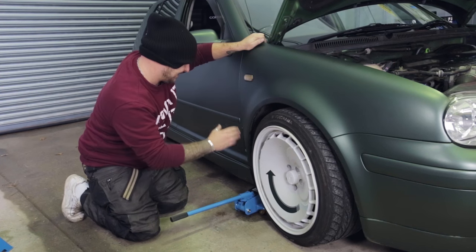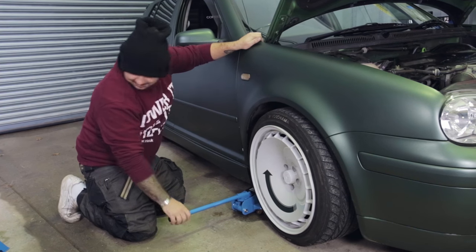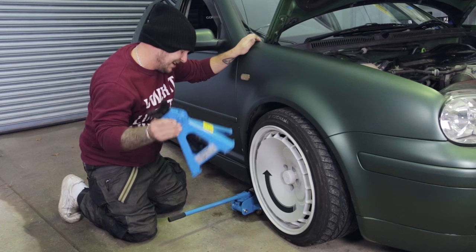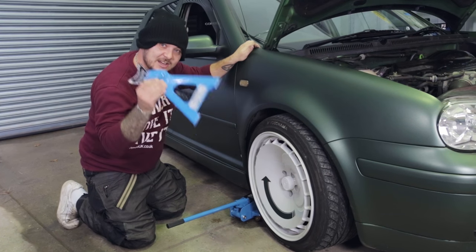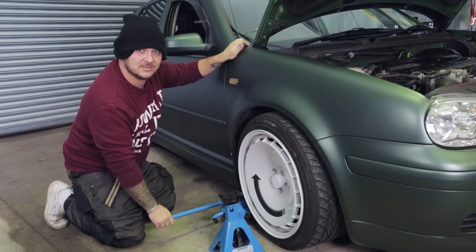Check your manufacturer's handbook — it'll tell you exactly where you can and where you can't put a jack. Get it up in the air and then get it on a set of axle stands. I can't stress enough how easy it is to drop a car on your head, so use actual stands, don't be an idiot and don't do it while it's still on the jack.